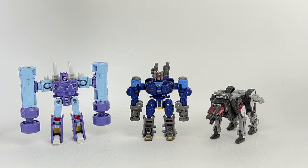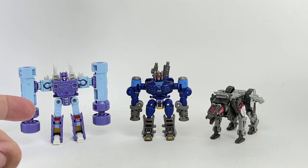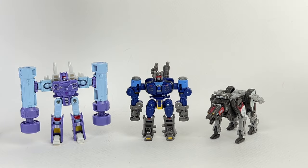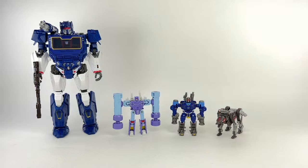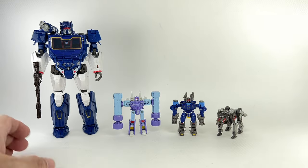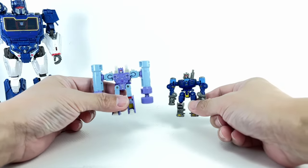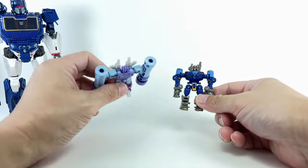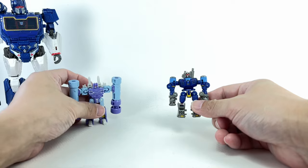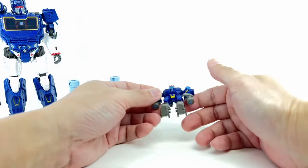Head to toe, the figure stands at about six centimeters tall, or about two and three-eighths inches. Here he is with the core class Transformers: The Movie Studio Series 86 Rumble, as well as the Bumblebee movie core class Ravage. Here they all are with the Bumblebee movie voyager class Soundwave, which he does interact with. Same price point — look at the disparity of plastic. There's so much plastic and playability in this one, and this one just hardly does anything.